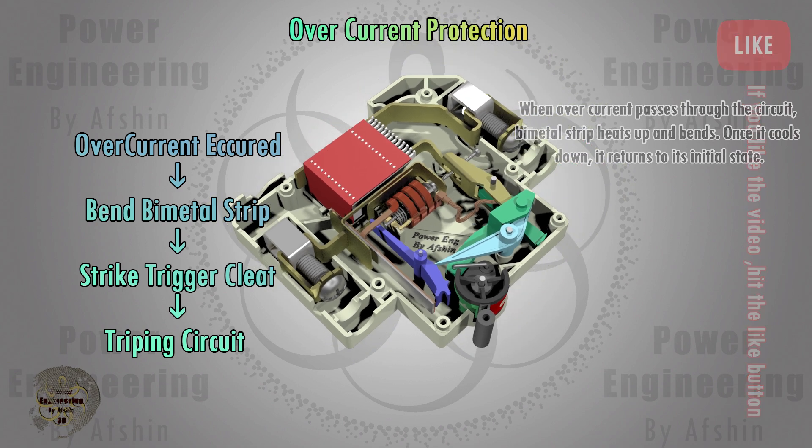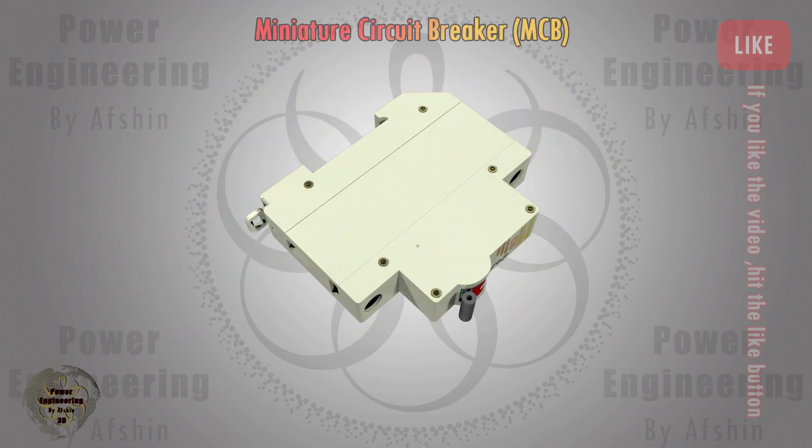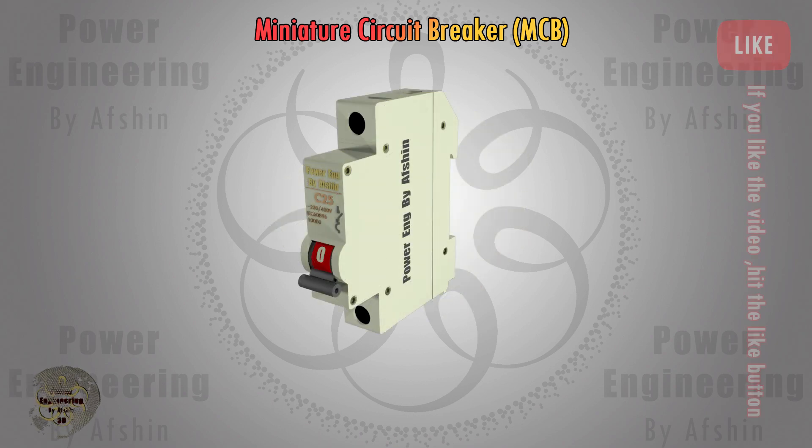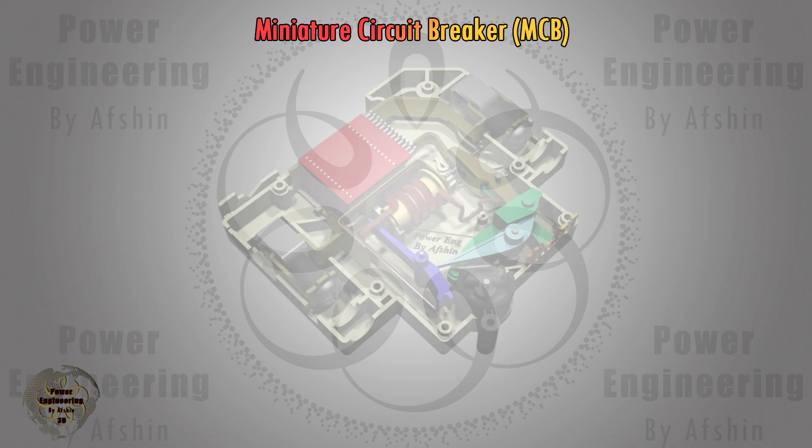However, some MCBs do not have this protection. Now here's a question for you: do you think MCBs can be repaired? Please share your thoughts and comments in the section below. Stay with us as we continue the video.